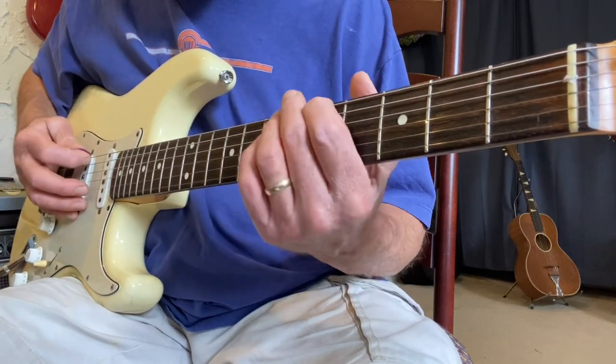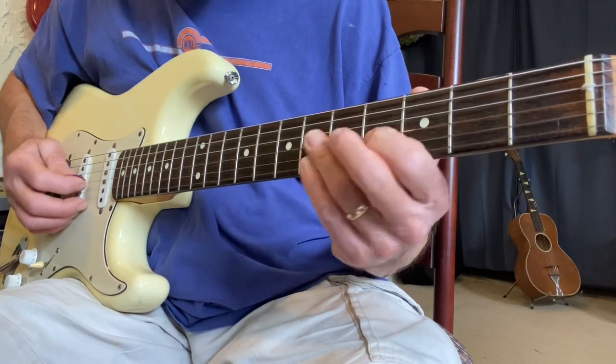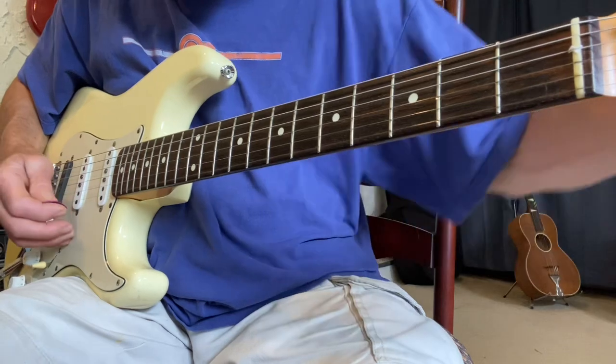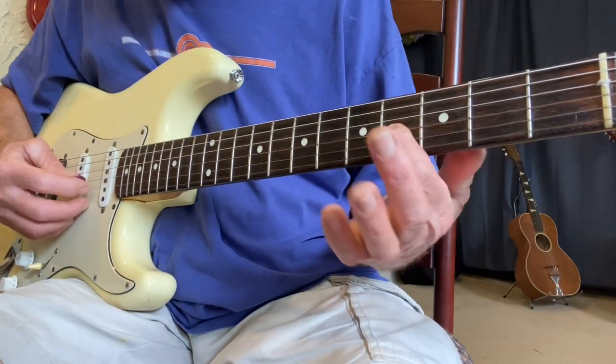A long time ago we tuned the guitar by going up the strings, and you notice when you get to the B string you have to go back a fret.